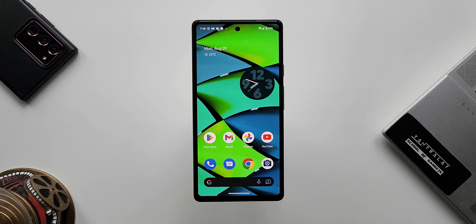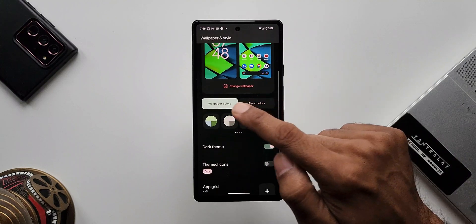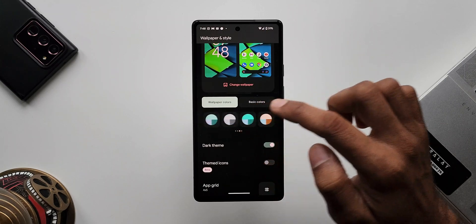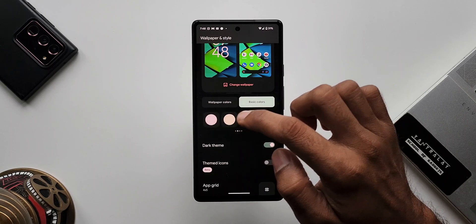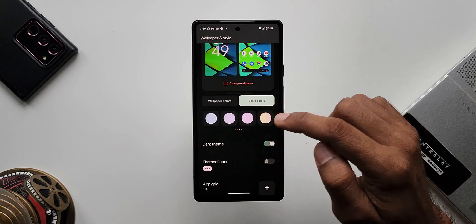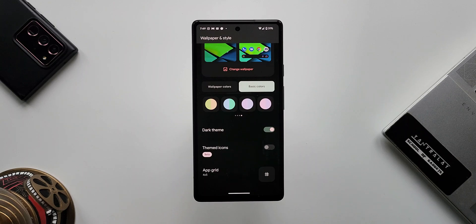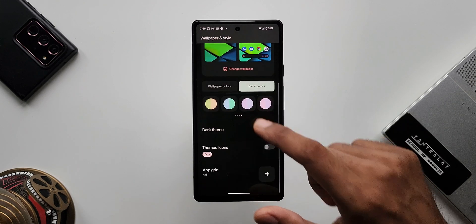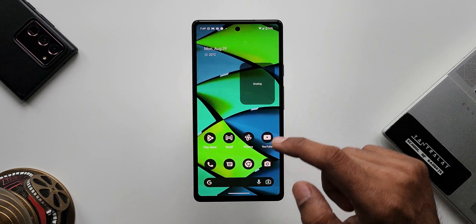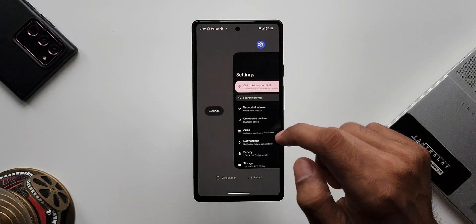We have an all-new Material You with 16 color accents. Pressing and holding on the home screen and tapping Wallpaper and Style shows wallpaper colors and basic colors. The AI picks three different colors for one combination from your wallpaper and provides 16 different options. Basic colors also include solid colors and combos of two colors. We also have the themed icon feature, currently in beta — it sometimes doesn't apply the theme for third-party icons.